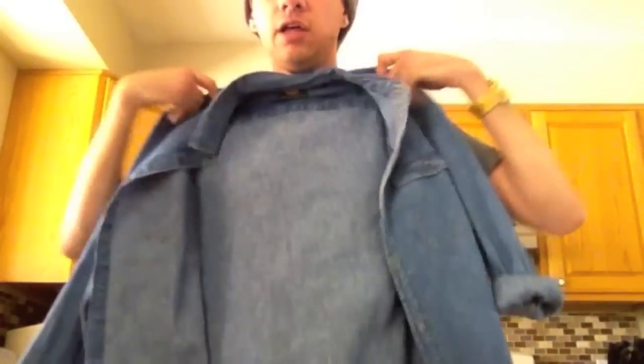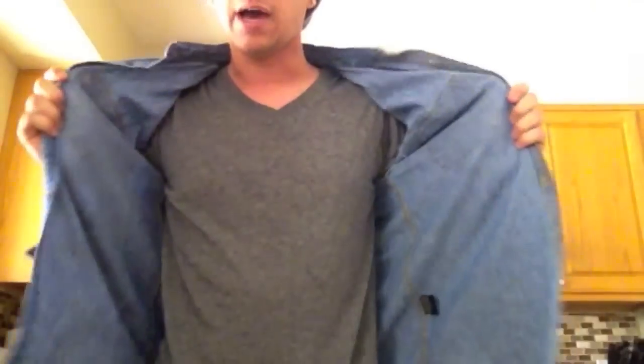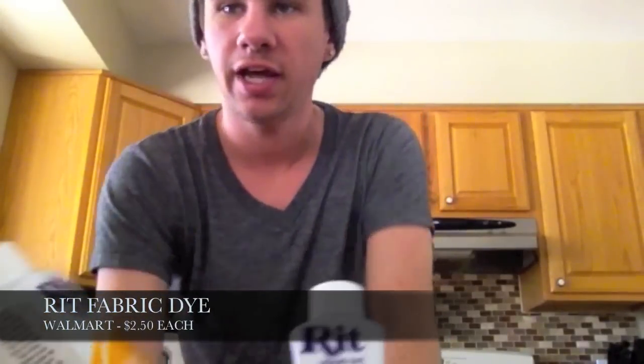I wanted to do a quick test run on this shirt. It's been sitting in my house — it's really kind of long and I'm not even sure if I'm going to cut the sides off or make it a vest. I went to Walmart and I don't know which color I'm going to use, but I got the navy blue and the sunshine orange.